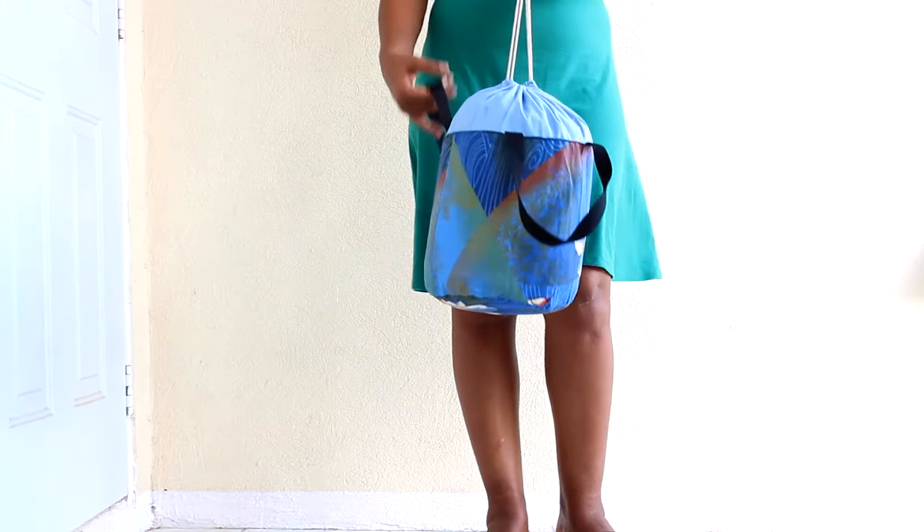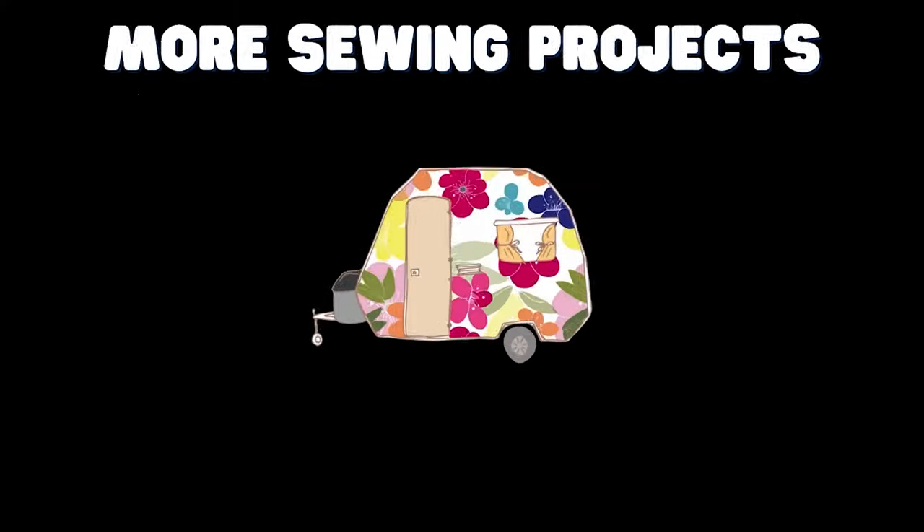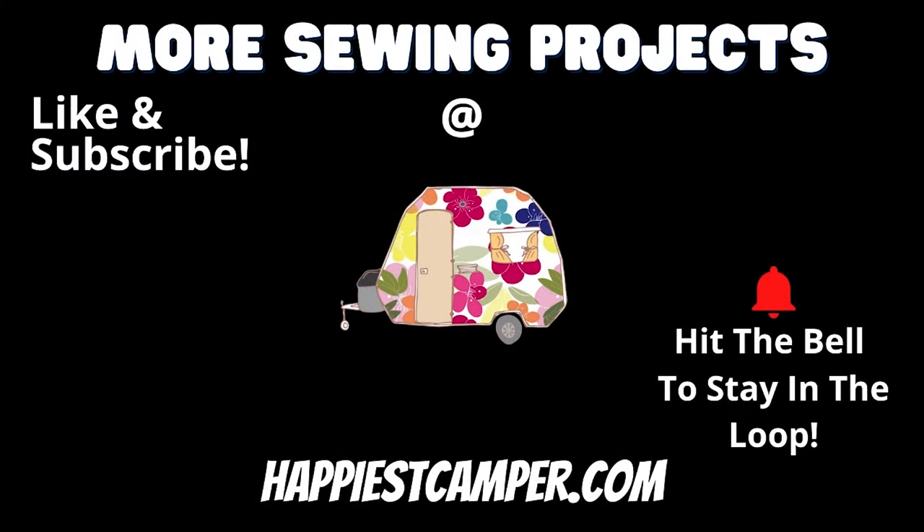And that's it! Now you know how to make a bucket bag with free pattern. Be sure to like this video and subscribe to our channel so you don't miss out on all our great sewing content. We have lots of clothing sewing projects, bags, kitchen sewing projects, and other fun items you can make. Thanks for watching!